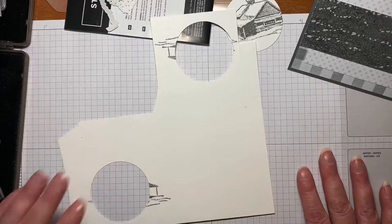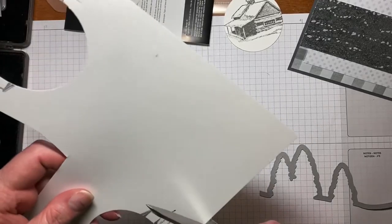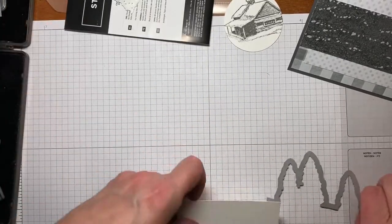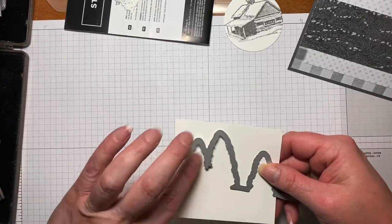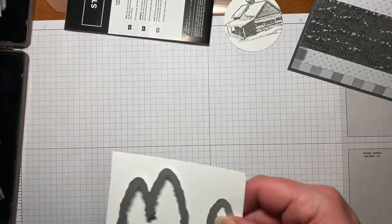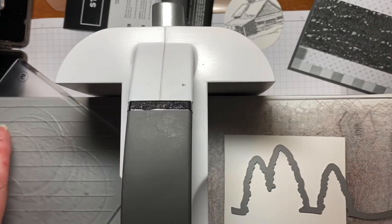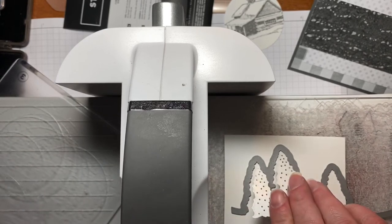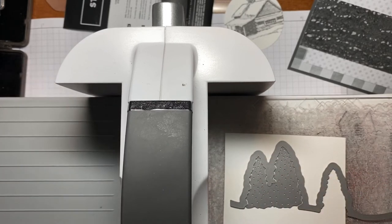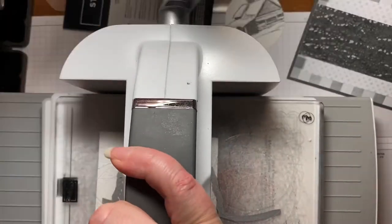And then we're going to do our trees. Now this die cuts the trees out — the trees are all connected. So we just need a piece that will fit, but you could do all three. I'm only going to focus on these two because those are the only two I used on this project. I'll bring up the Stampin' Cut and Boss machine and just put that on. This piece gives the detailing in the tree — you could do it separately, but I just put it right in. It fits right there and you can do it all in one shot.